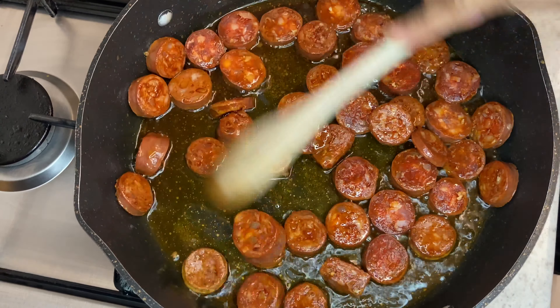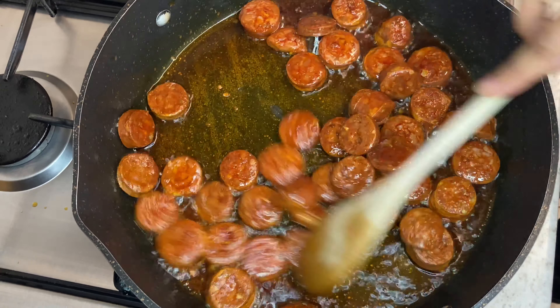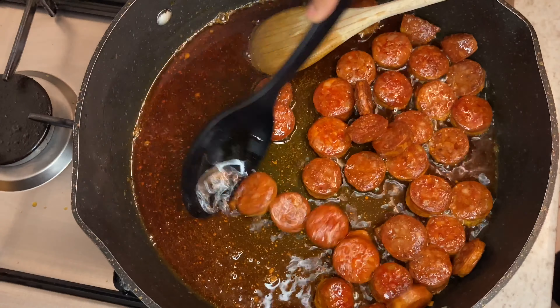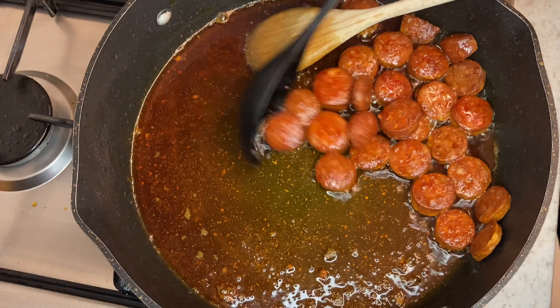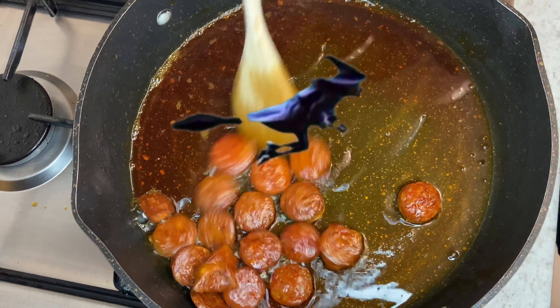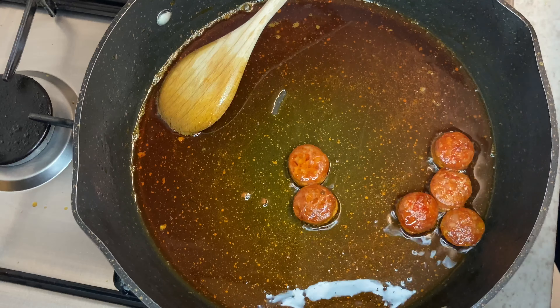In my pan I've just heated up some vegetable oil and I'm going to add one and a half of a chorizo into the pan. We're just going to fry this to release all the oils from the chorizo, which is where most of the flavour is going to come from. I'm just going to fry this till the chorizo is nice and crispy.